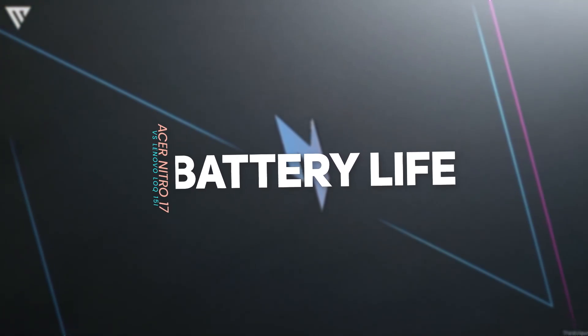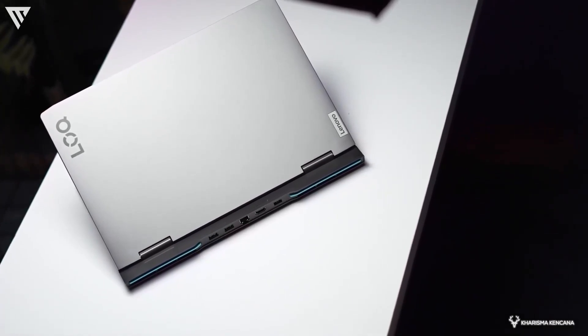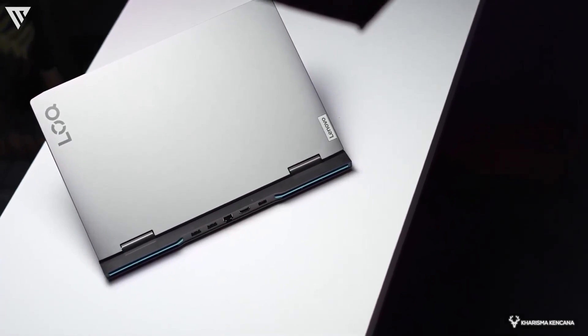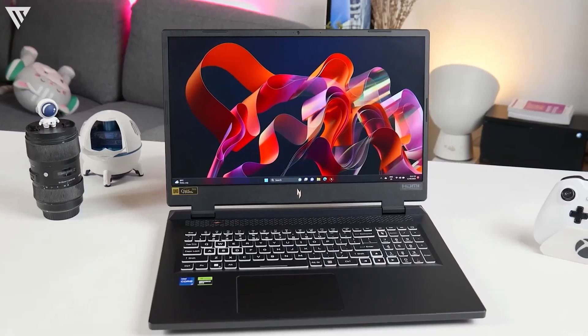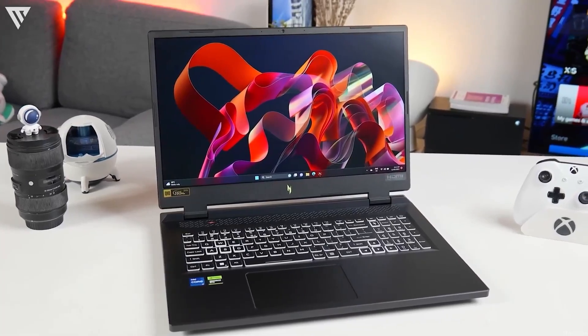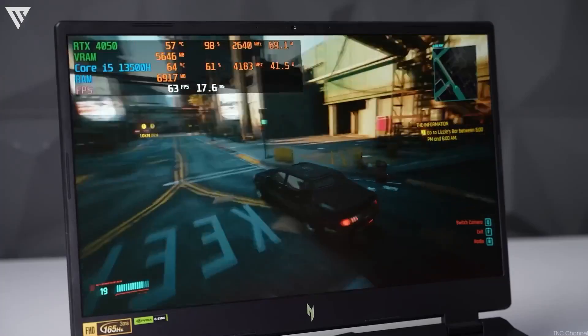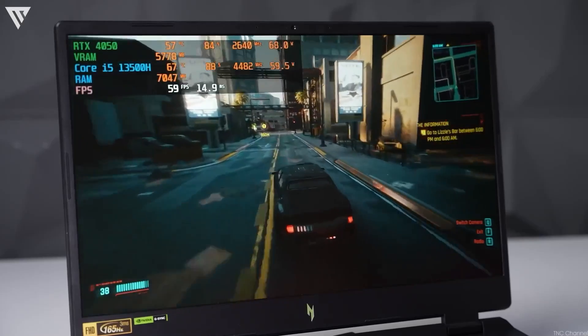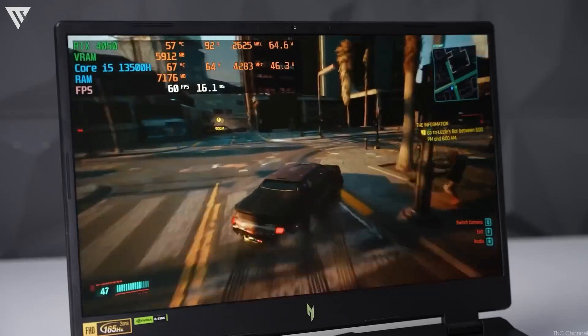Battery life also sees a big difference between the two, where one of them is a clear winner. The Lenovo LOQ15i offers average battery life for a gaming laptop with around 5 hours of use with basic browsing and video playback. The Acer Nitro 17 on the other hand offers much better battery life with around 8 hours on a single charge, which is seriously impressive considering the size and power of it. Overall, both are decent by gaming laptop standards, but the Acer Nitro 17 is again the clear winner.